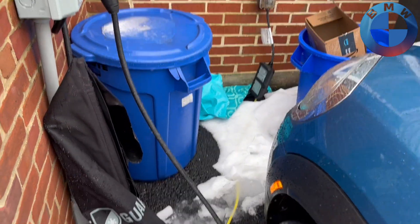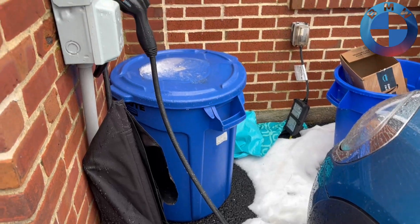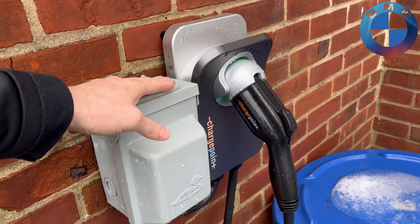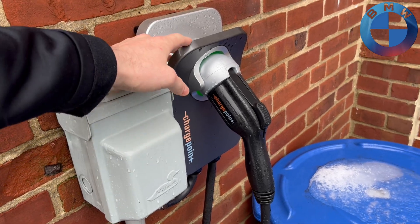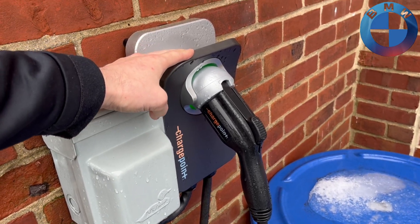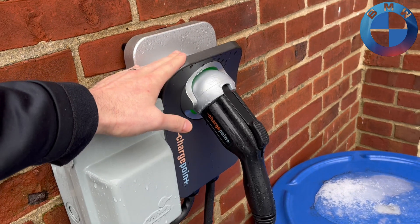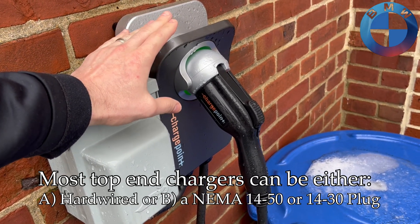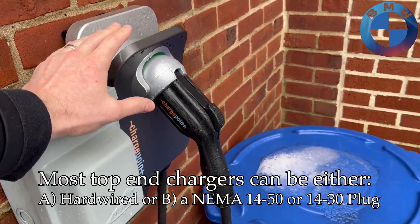Excuse the mess — it is a little rainy out here, but I wanted to show everyone basically the two setups that I currently have. So this unit right here is my ChargePoint Level 2 home setup. It's an indoor-outdoor one, so it can be mounted outside since I don't have a garage to house my cars in.